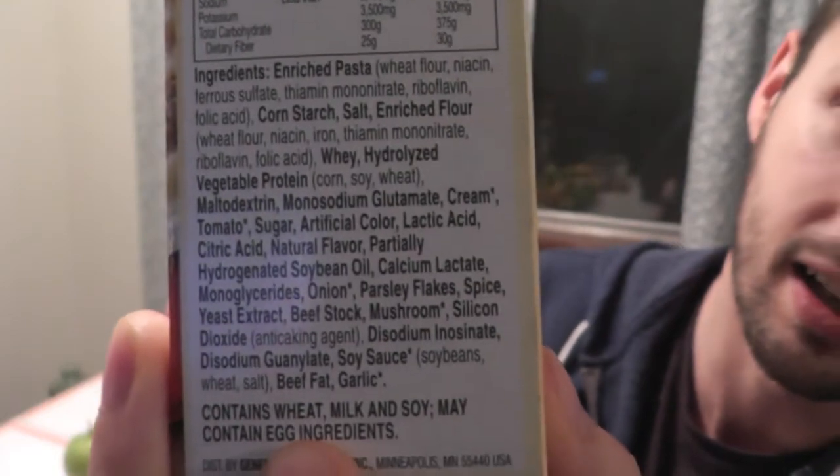Your body is a million dollar engine. It is a fine-tuned machine. You need actual high-quality nutrients to make it run at an optimal level. If you're shoving it full of crap you can't even pronounce, there's no wonder why you may feel sluggish, tired all the time, and bloated. So obviously, this Hamburger Helper would be a big no-no.